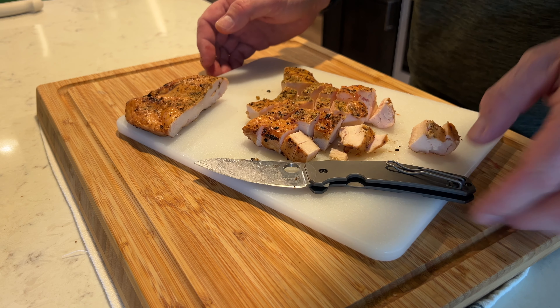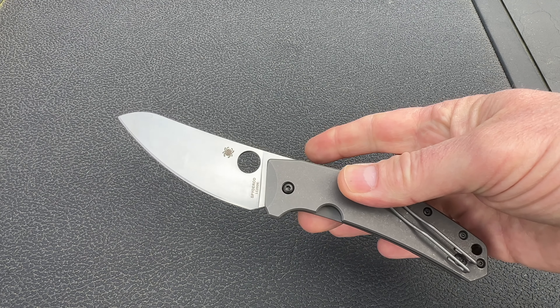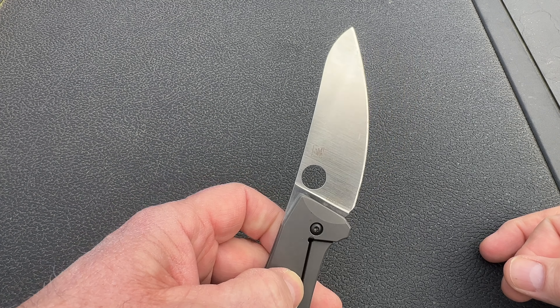Well, what if a knife designer, in collaboration with Spyderco, took all of those issues into consideration and designed a pocket knife that could be used regularly around the cooking area while still being a useful EDC? In my opinion, the Spydie Chef is just such a knife.